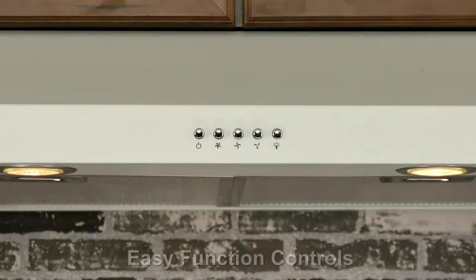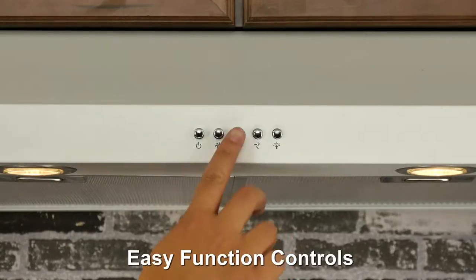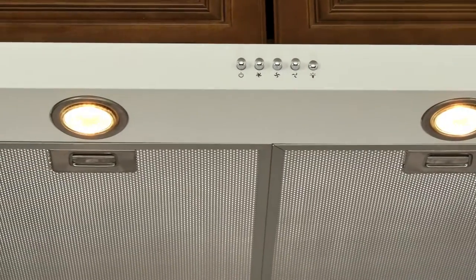Easy push-button controls make operation perfect for all ages and require no learning curve. Two 35-watt halogen lights make cooking in dim lighting possible and keep your cooking area brightly lit.